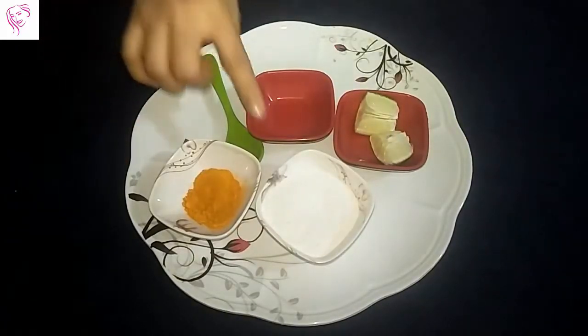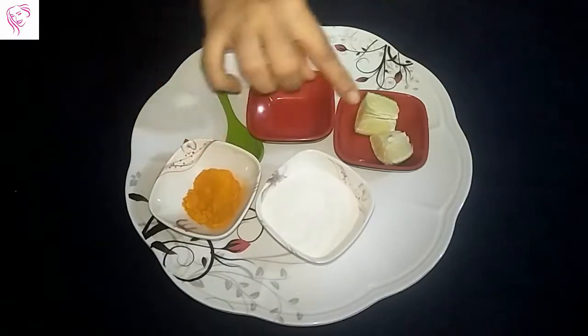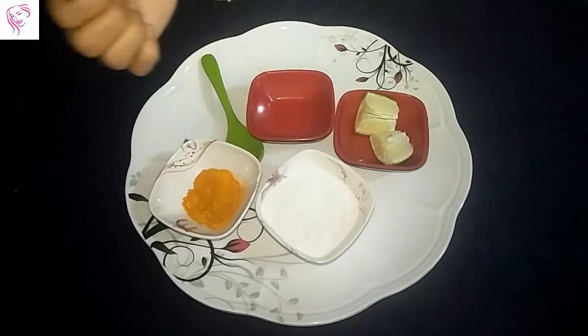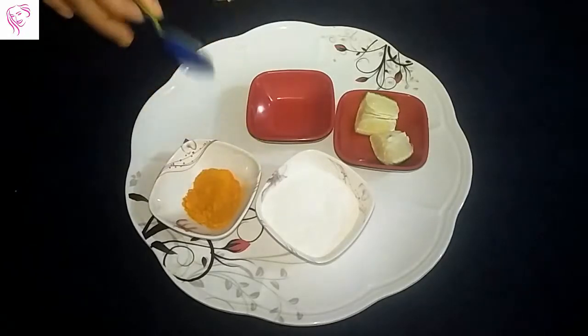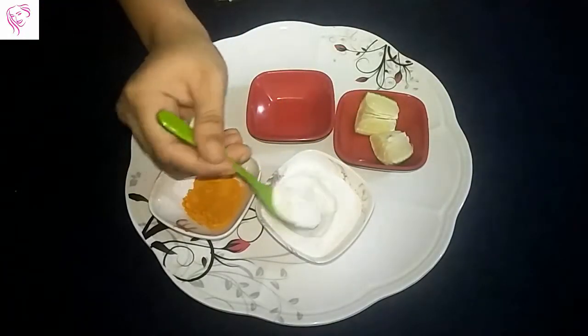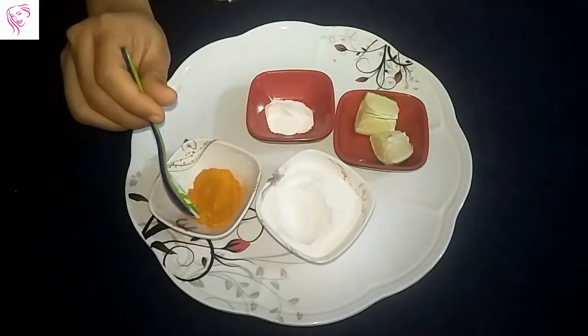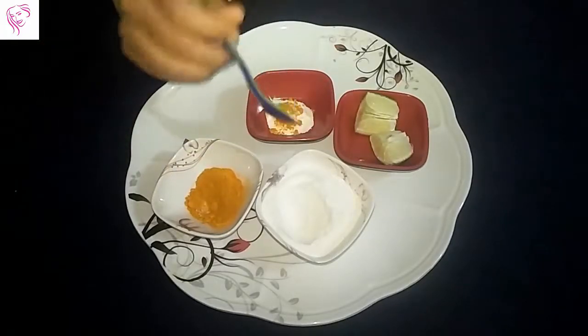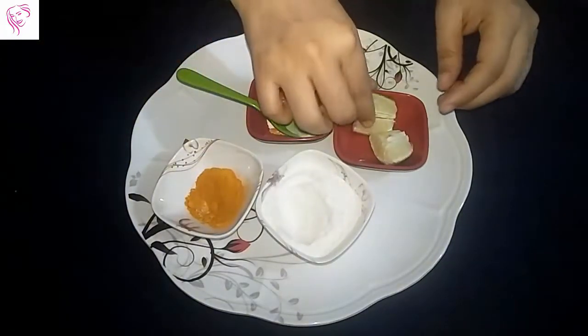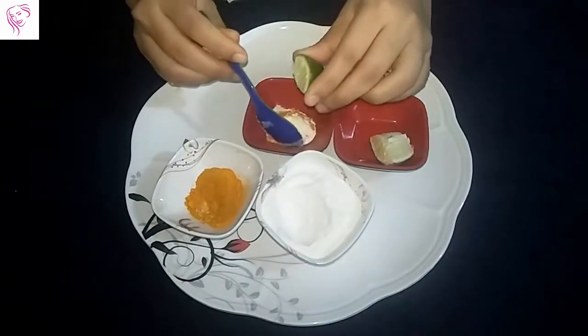In this face pack, I need rice flour, turmeric powder, and lemon juice. First, I take one spoon of rice flour, then half a pinch of turmeric powder, and now I add two tablespoons of lemon juice.